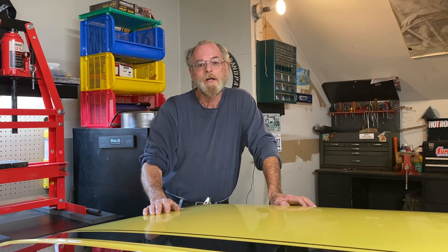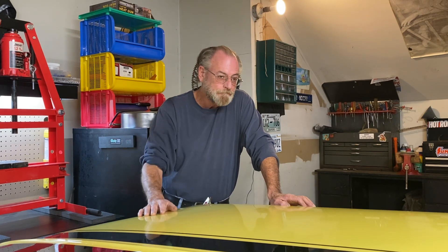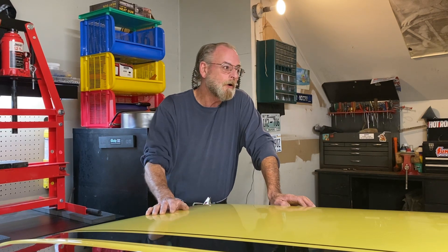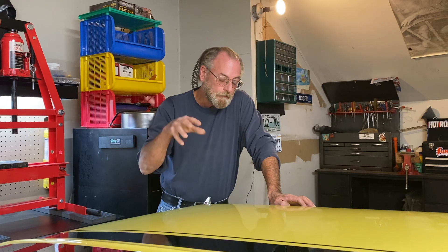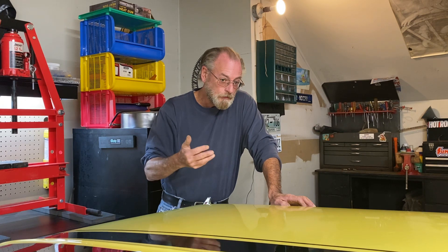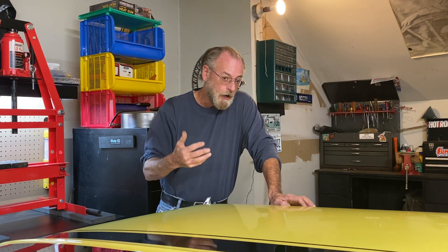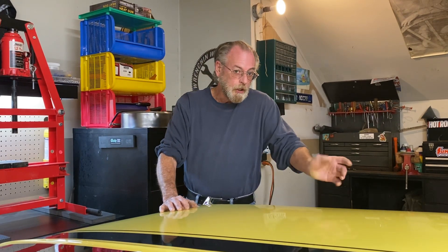Today I haven't got squat done, which is typical. So what we're going to do — I have gotten a little bit done with the front suspension and we're going to do a kind of speed rundown. We're going to go down and I'm going to show you what the underside of this thing looks like and some of my thoughts and concerns. Let's go.